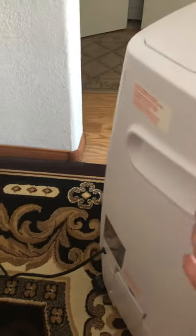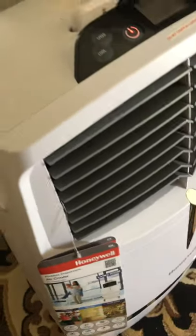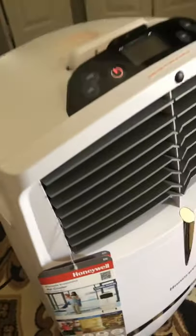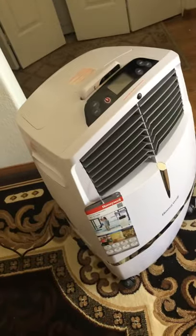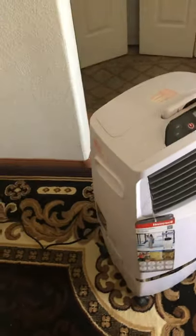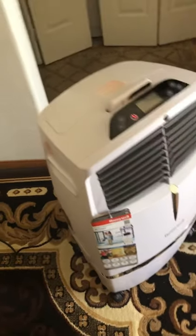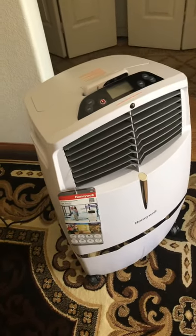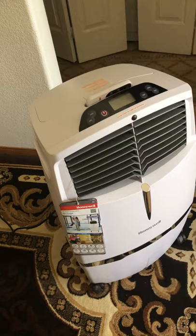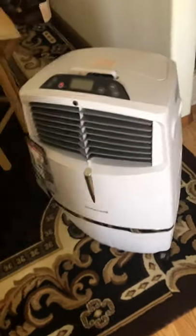It also has handles on the side so you can pick it up and carry it. Without water it's not heavy — I believe it's about 24 pounds — but with five gallons of water it's going to be around 50 pounds. So that's my review of the Honeyville big model indoor swamp cooler. I'll put the model number and link in the description. Let me know if you guys liked the video and if you want me to do any other ones — thank you so much for watching.